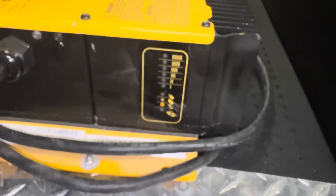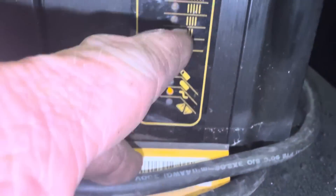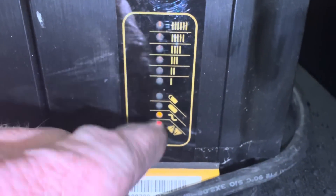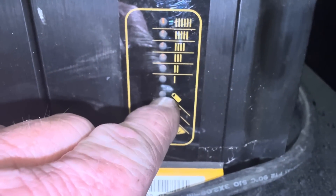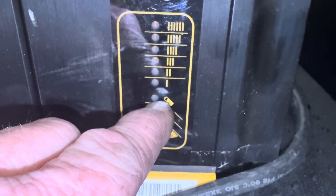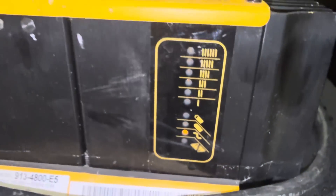If a number is flashing, that's your algorithm number. If the indicator isn't flashing when the code flashes, that means it's a double-digit algorithm. Let me show you that again.